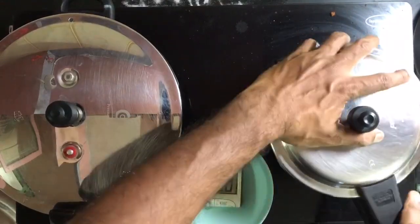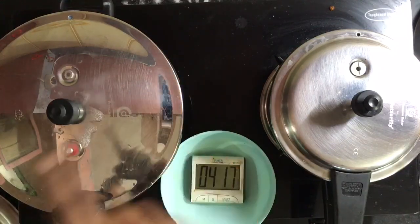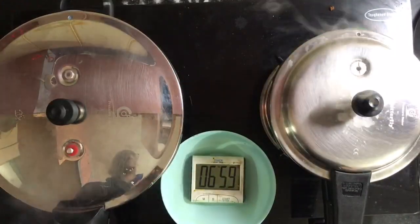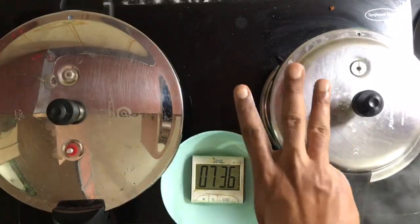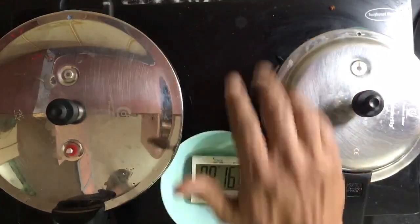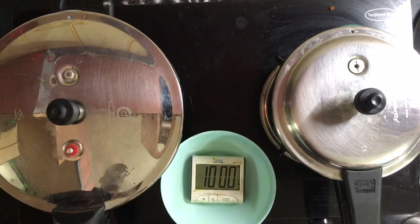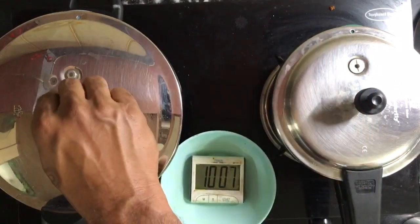I am going to close this. 10 minutes, 10 minutes — I am going to squeeze this off and release the pressure.